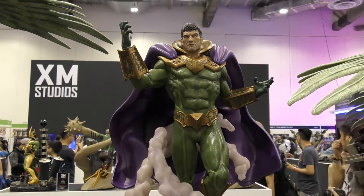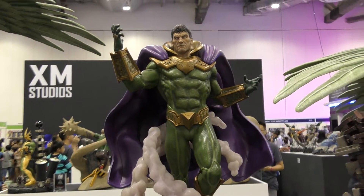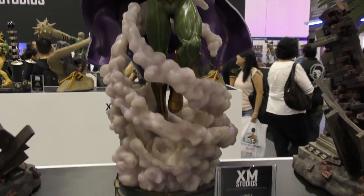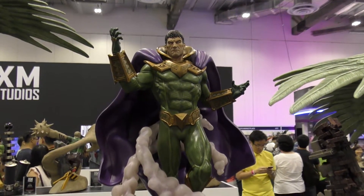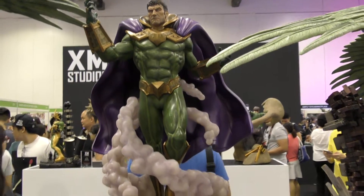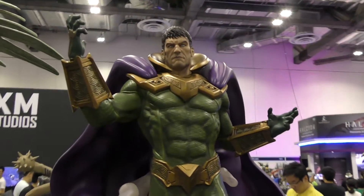Hey guys, here's Mysterio and I wish I'd taken this video yesterday when you had the dome head on, the smoke and the skull inside. Even without it, for me, this thing is a masterpiece and it's one of my absolute favourite pieces here. I can't overstate that. Seriously, it's so impressive. I just absolutely love it.